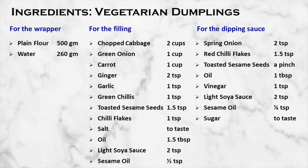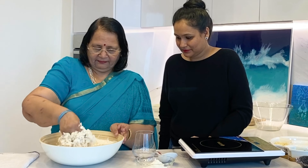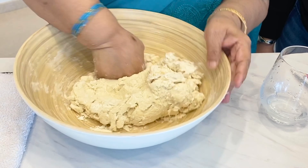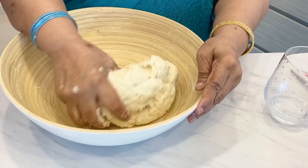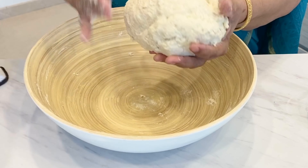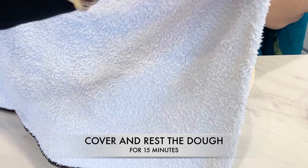We are doing the vegetarian version of dumplings from China. The first step for making the vegetarian version of dumplings is making the dough. We have taken 500g plain flour and 260g water. Rest the dough for 15 minutes covered with a damp cloth.